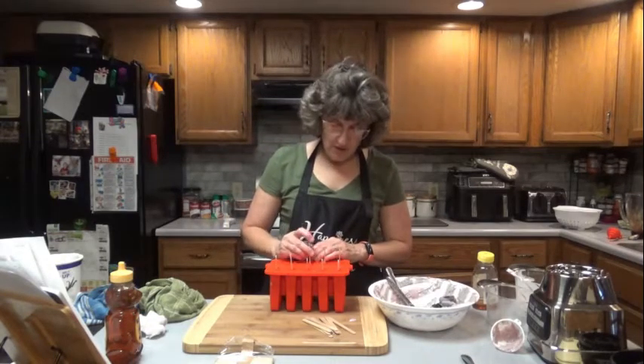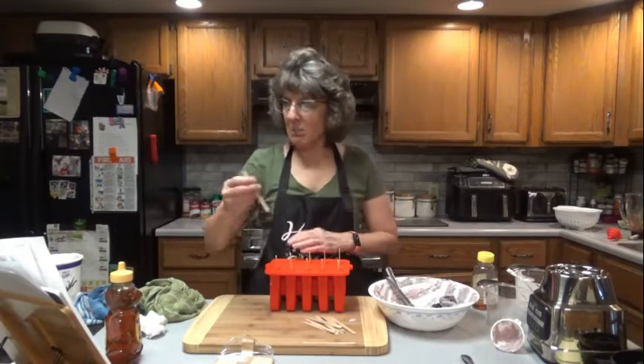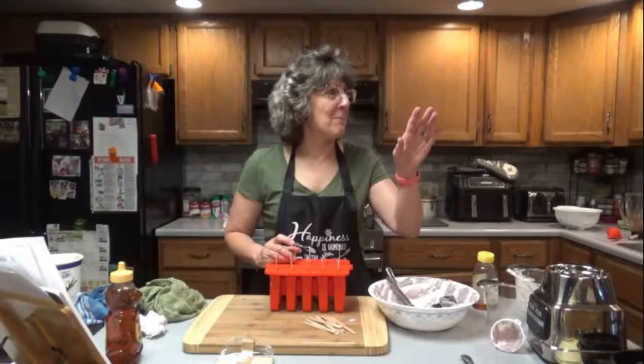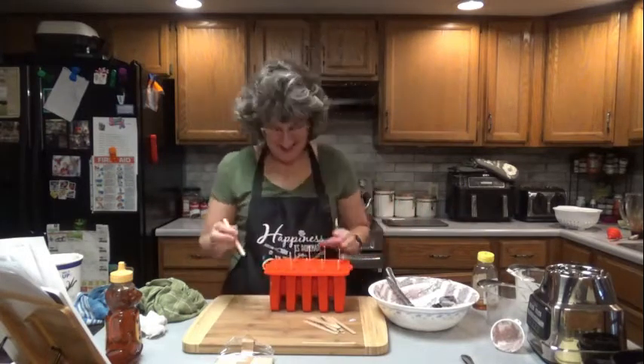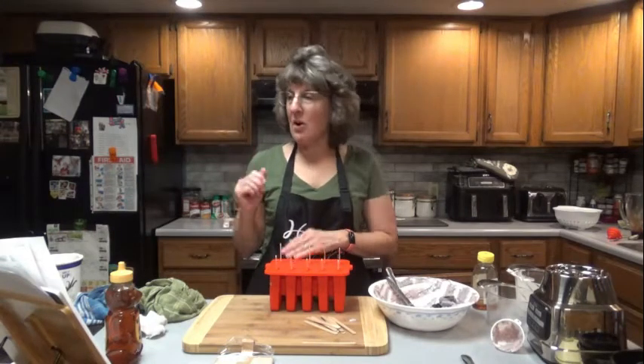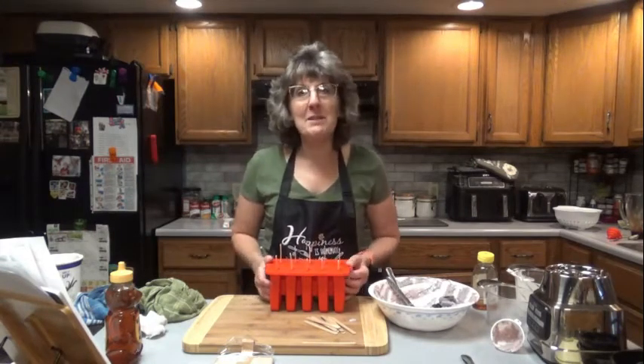So I'll see you tomorrow and we'll try out one of these delicious blueberry yogurt pop-tarts. Wait — not pop-tarts. So I'll see you tomorrow and we'll try out one of our blueberry yogurt popsicles.